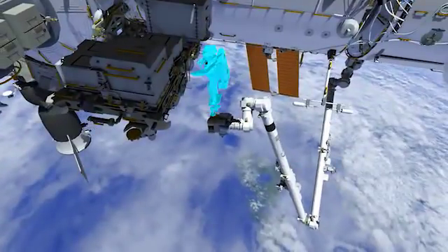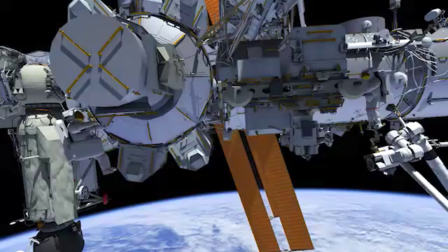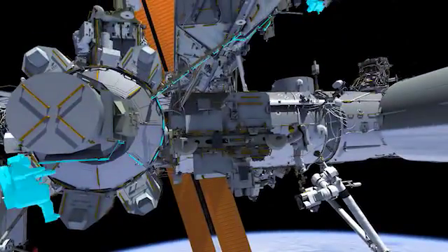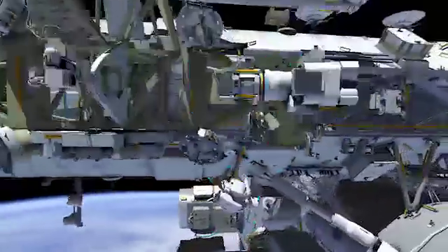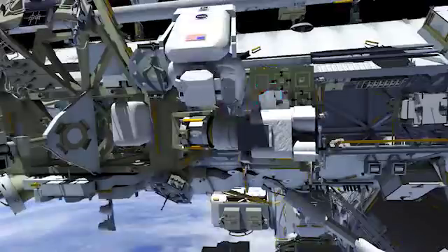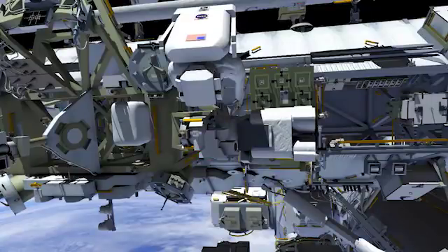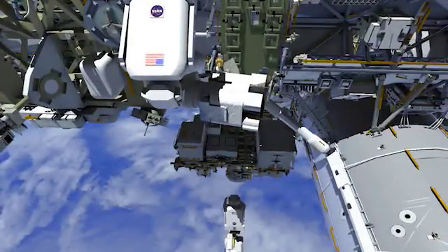Meanwhile, NEMO is going to be going to the work site at the POA location and Mark is going to meet him there. This is showing NEMO going to that work site, and you can see the lead in the background. Once he gets there, he's going to be preparing the lead for it to be changed out. We need to change out the cameras on these leads, so you can see him removing that camera and putting it in a bag where it will stay until the end of the EVA when it needs to be installed back onto the new lead.